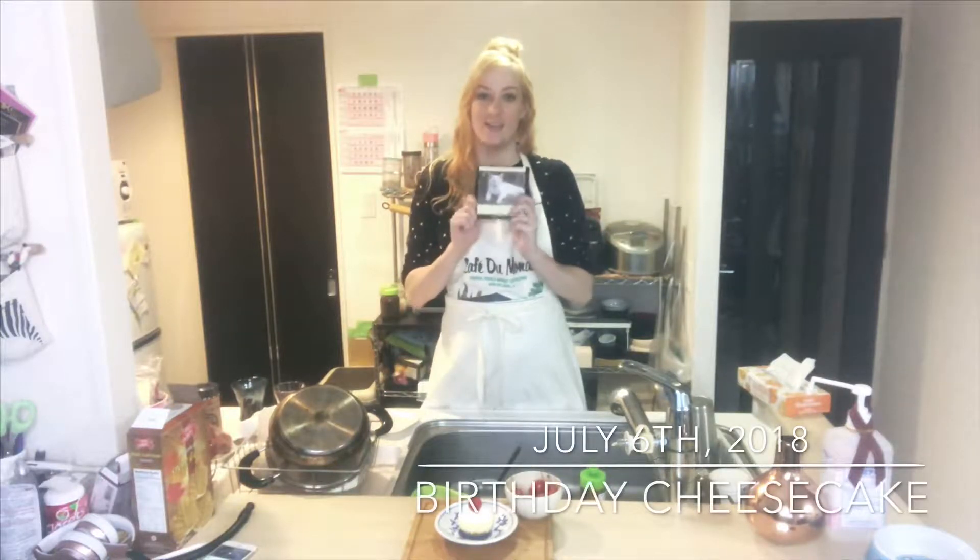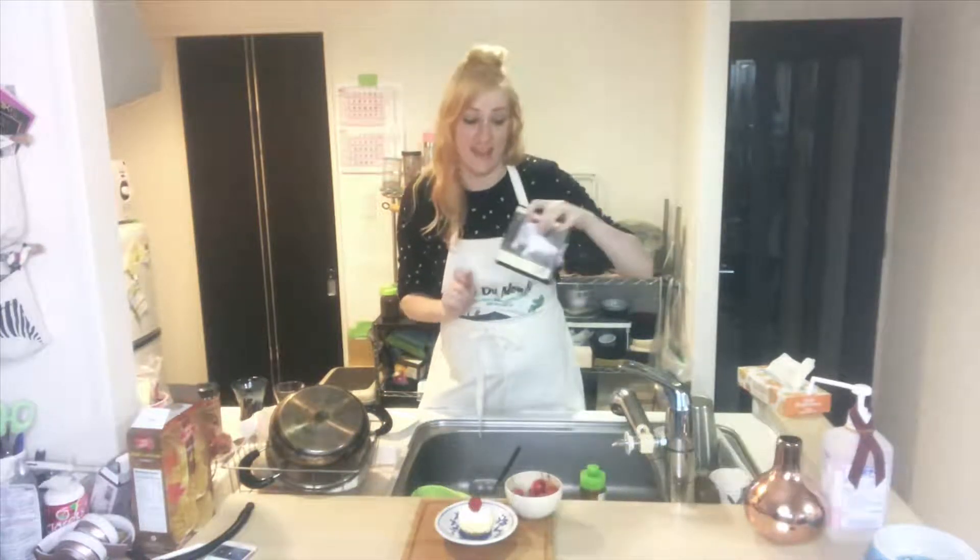Hey guys, it's Margaret, and it is Friday, July 6th, the 185th day of the My Nici Project.